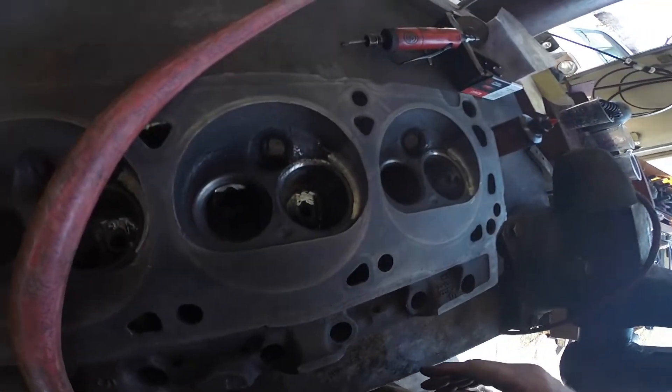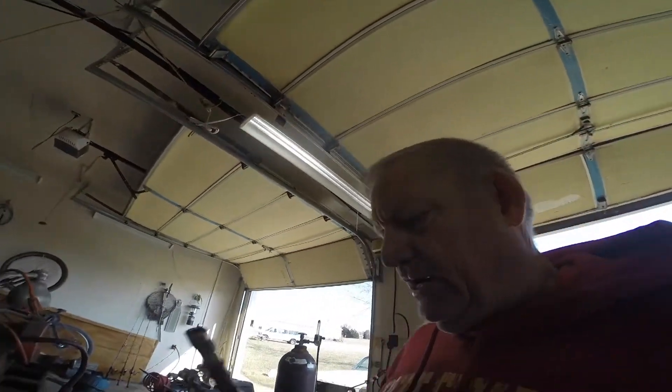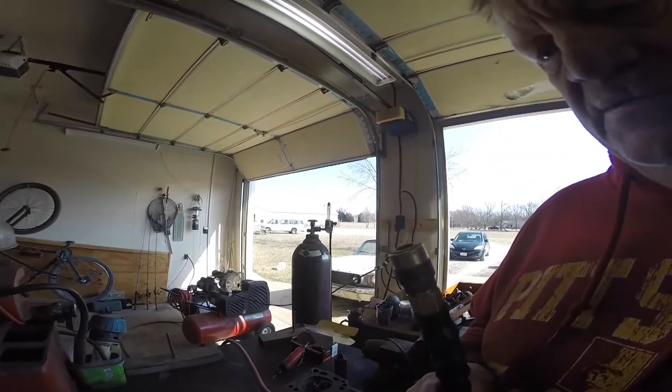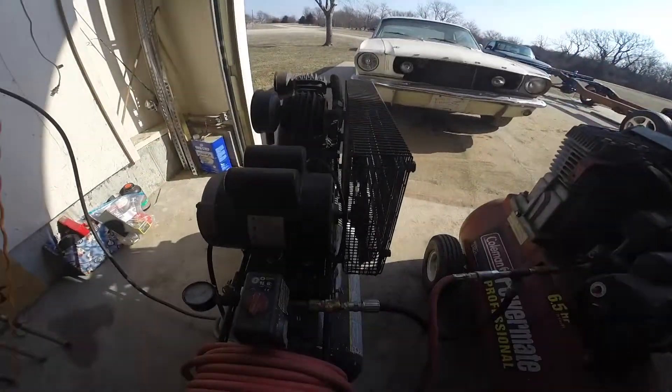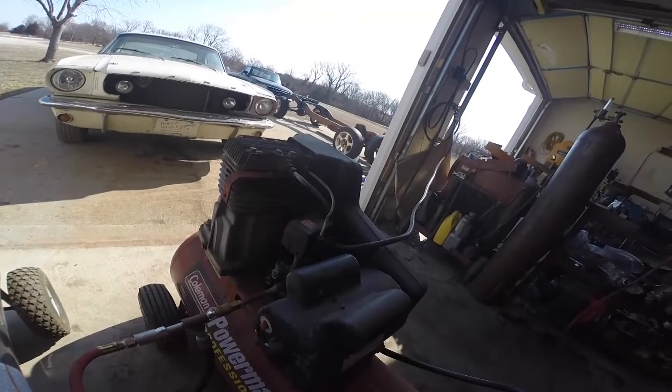Welcome back. We're getting ready to show you a little bit about porting the heads. We're going to work on the exhaust side today. A couple of things: you need a good air supply — you don't want to be waiting on your compressor to keep up. When it comes to tools, buy yourself a nice big good air compressor. I don't have one big good air compressor, so necessity is the mother of invention. I hooked up two air compressors.